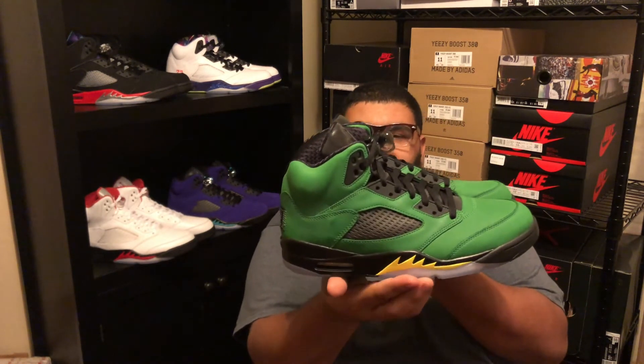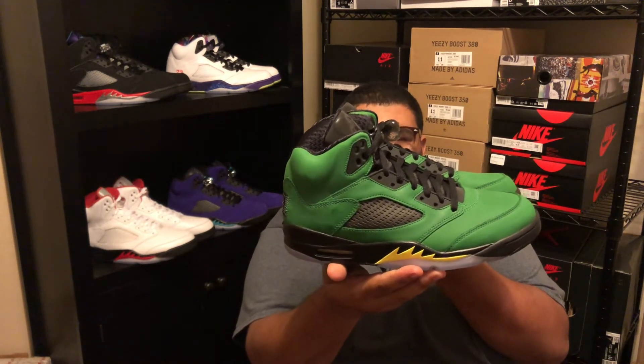It's your boy Jason with another episode of Kicks Not Bricks. Thanks for supporting us in our last episode — don't forget to subscribe and hit that like button. But let's get straight to the shoe. I'm here to review another Jordan 5 — might be my favorite one of the year, actually it is my favorite one of the year. Let's get to it: Jordan 5 Oregon, aka Green Apple.